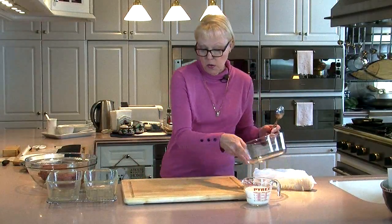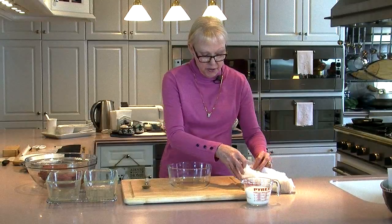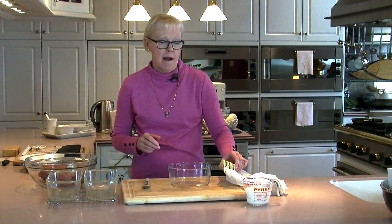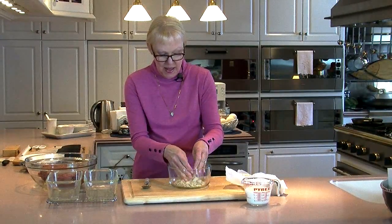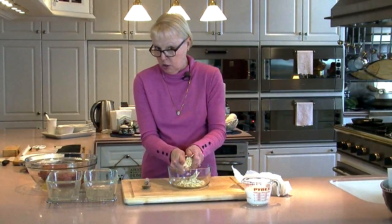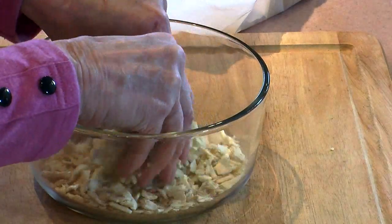Now I'm going to make my binder. What I use as a binder are saltine crackers. Don't roll your eyes — they are superior to breadcrumbs any day of the week. What you want to do is just crush these with your hands. You don't want to make crumbs out of them; you want bits and pieces in this bowl.